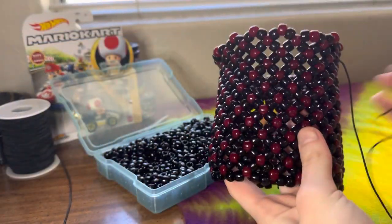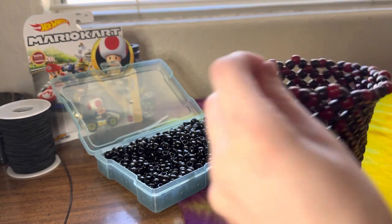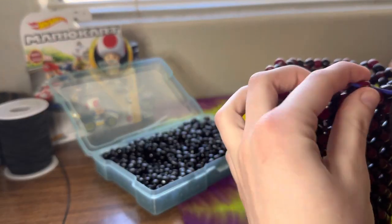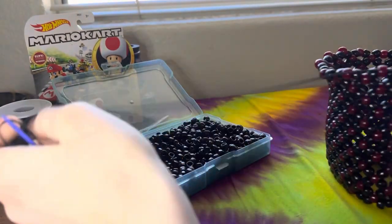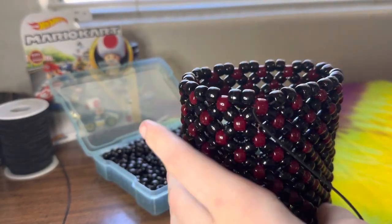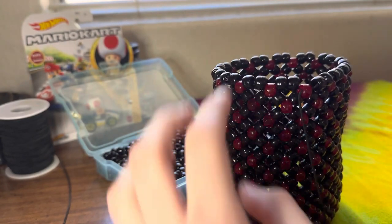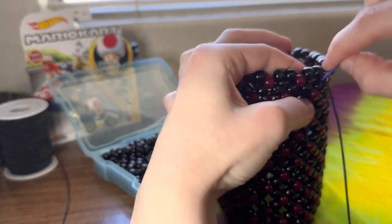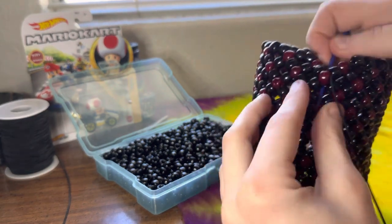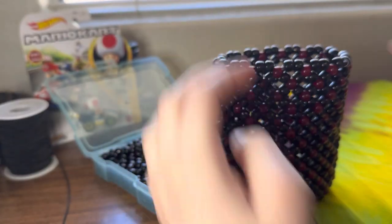Now that you have six X's — one, two, three, four, five, and the sixth one — you're going to want to finish it off. You're coming out of a red bead here and all you're going to do is add two black beads, go through that red bead, and pull it nice and tight. Now that you've repeated adding those two black beads all the way around, you can go ahead and finish it off. I like going down a few beads so I can hide that knot — go down one and just tie it off. I like to tie it about three times; that's usually the magic number.